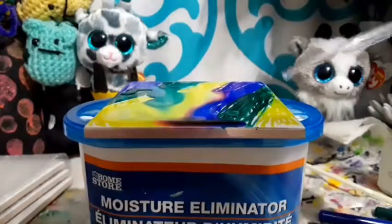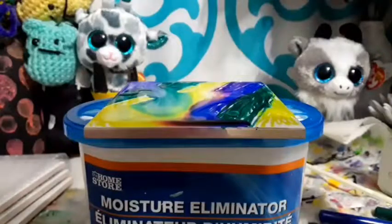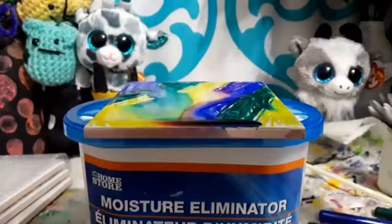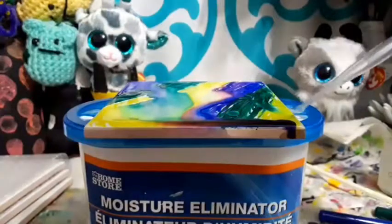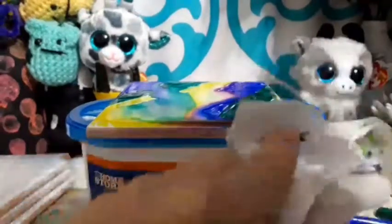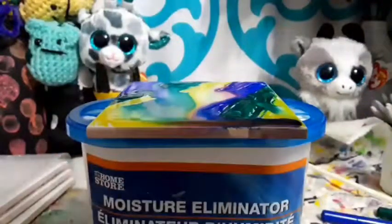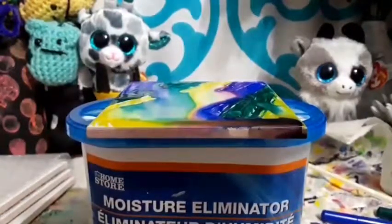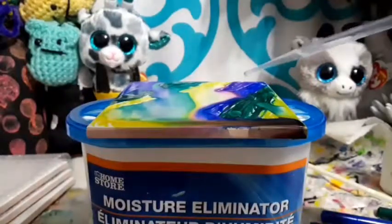Look at that — that's so cool! You guys actually have a pretty good view even though I can't really move my camera. So while that's doing that, I'm going to add a new drop and go grab the rest of my markers. While this one dries, we can do a rainbow one.